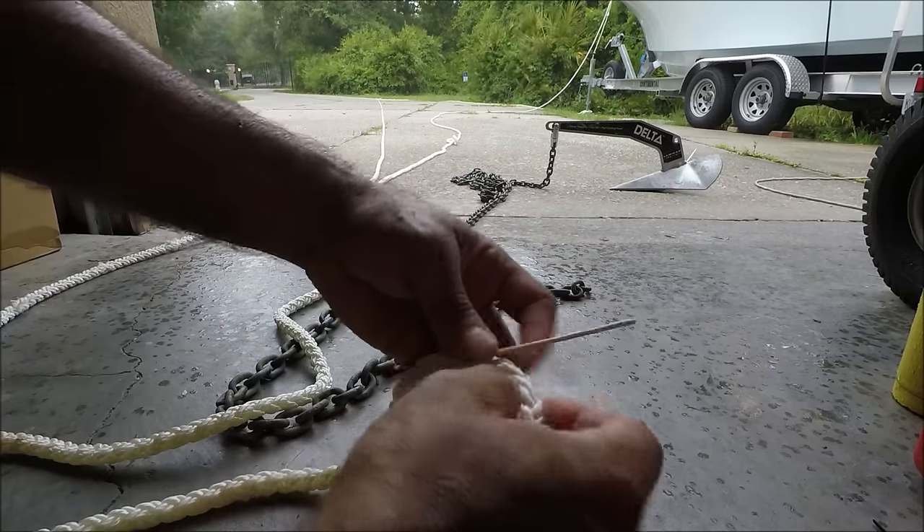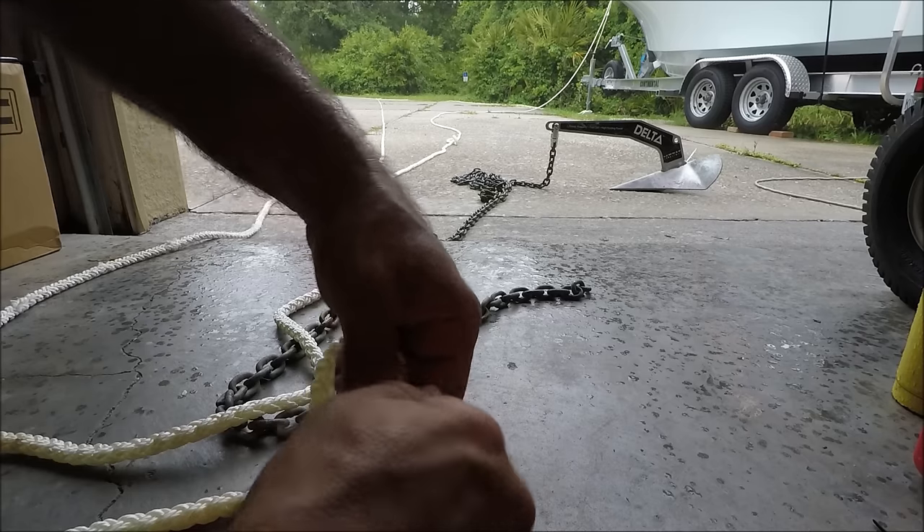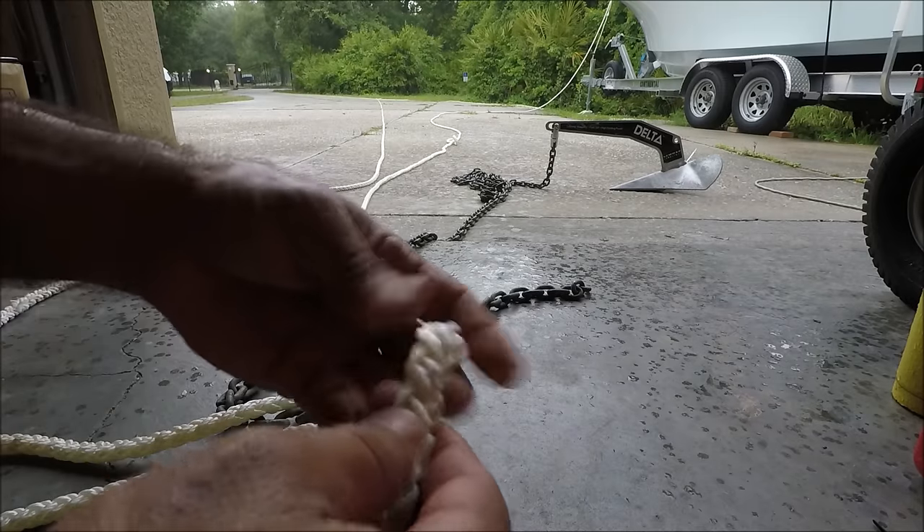I'm gonna tie the rope right around here so that way the rope does not unbraid on me. Then what I'm gonna do is unbraid the whole rope.